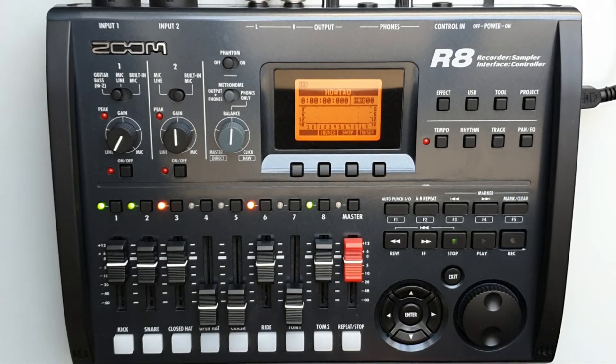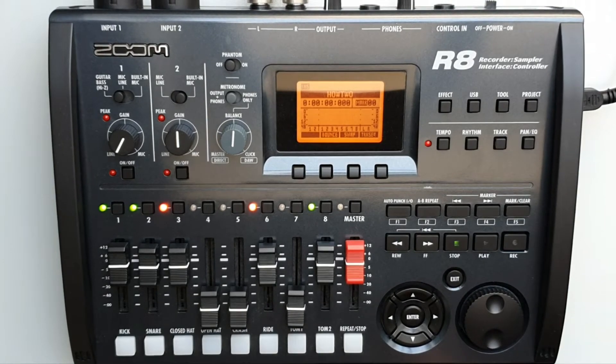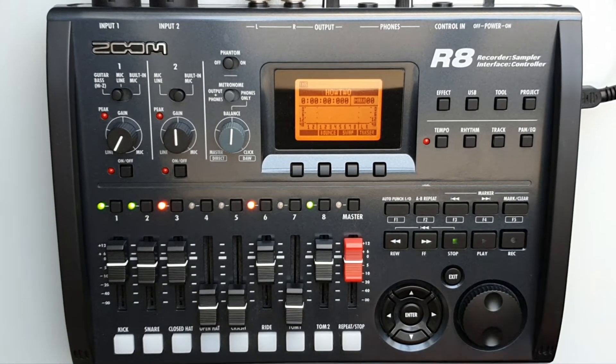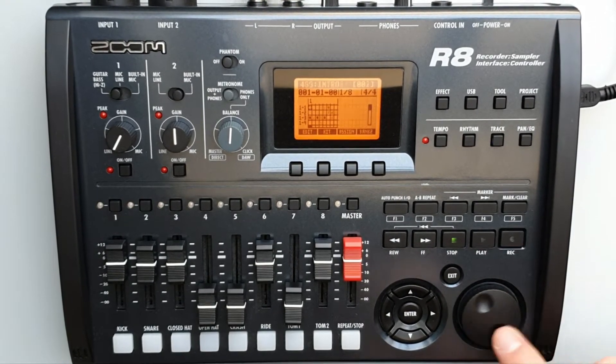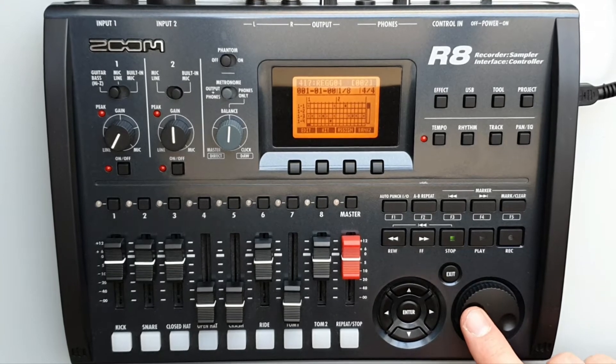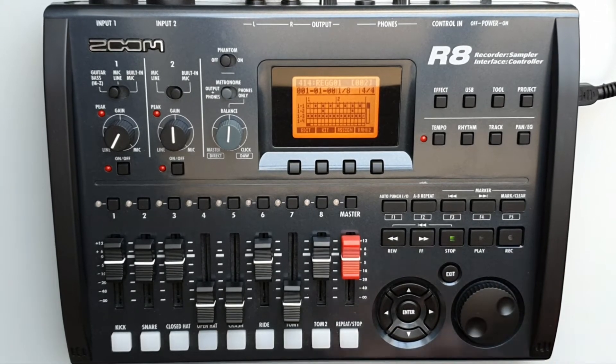Welcome to How To Music Tech. This is part 60 in this series: how to copy a rhythm pattern. Press the Rhythm button located up here. Select the chosen rhythm that you want to copy — we'll just go for this one.